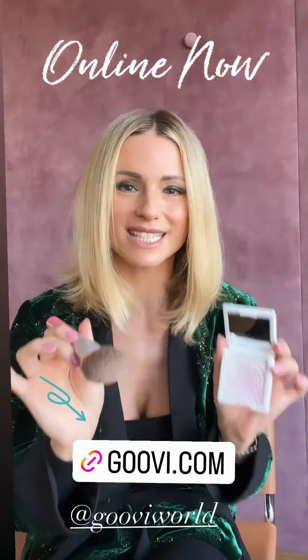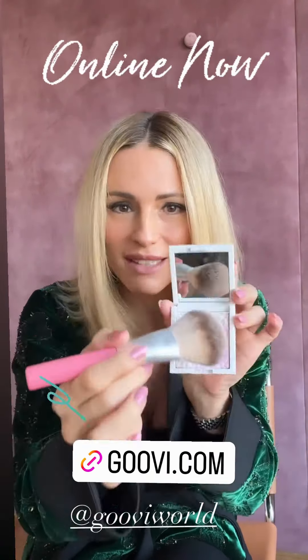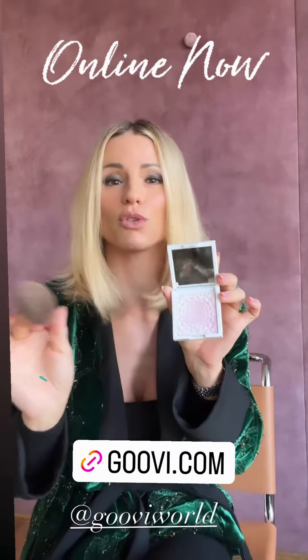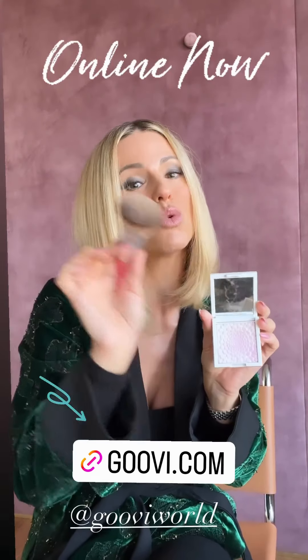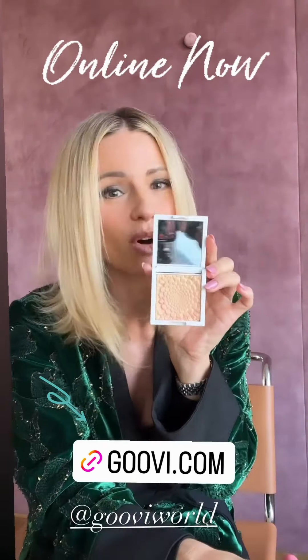Questo l'abbiamo realizzata con all'interno più tonalità marble, come potete vedere, per mimare l'incarnato che non è mai di un colore solo, ma rimane comunque molto trasparente. La versione rosata è perfetta per chi usa il fondotinto da 1 a 8, e quella più aranciata da 9 a 20.